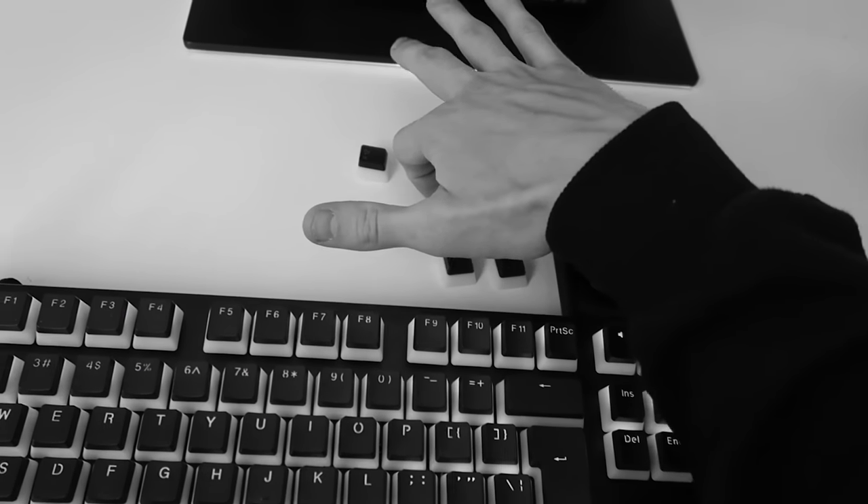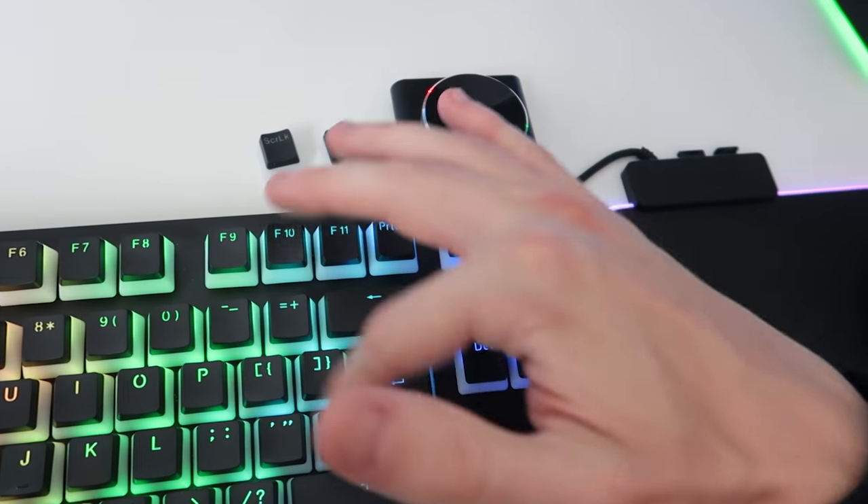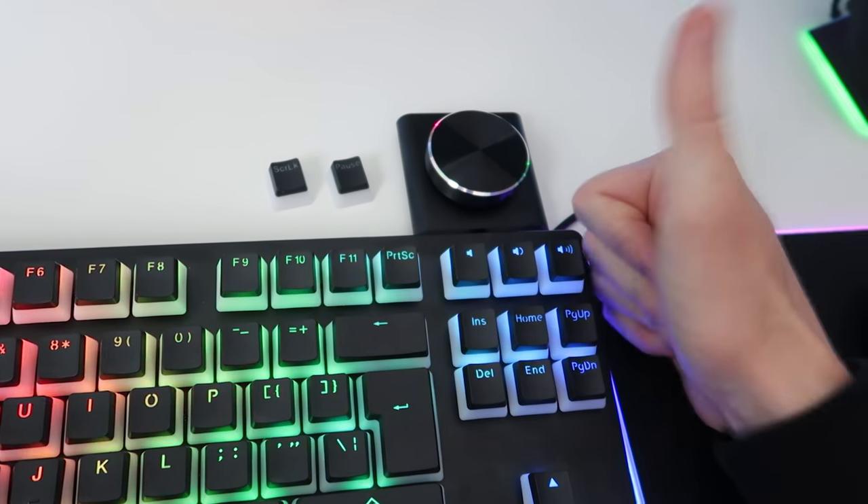I no longer use the F12 key — nobody uses the F12 key, get out of here. But yeah, pretty cool stuff. Lovely keycaps, I'm a fan.